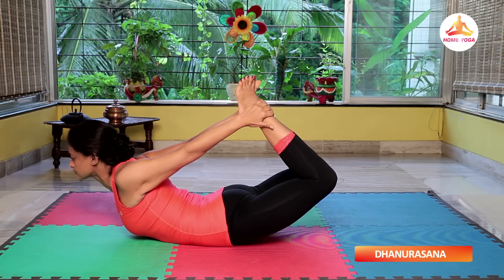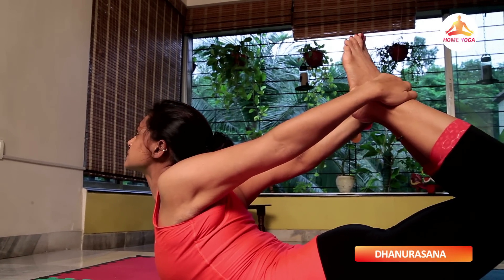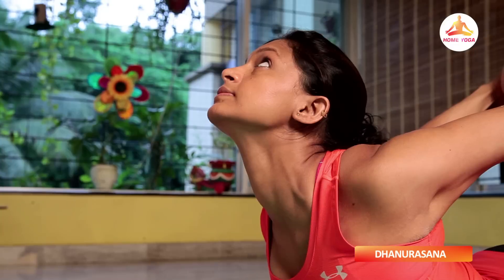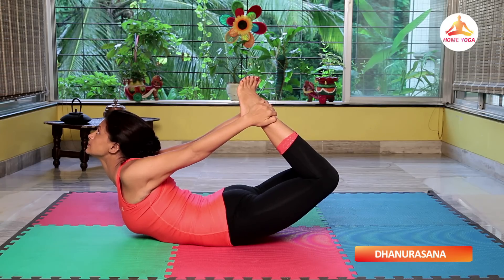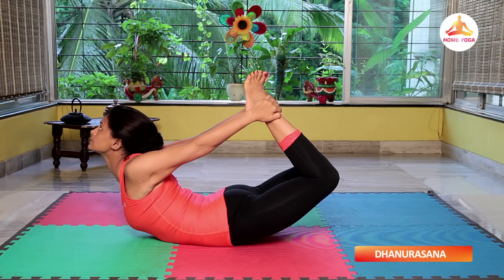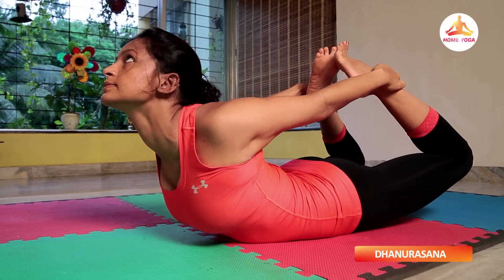Simultaneously get your head off the floor. You are trying to get your head and toes close to each other. Look forward, try to keep your knees close to each other. The whole body is balancing on the abdomen. Hold the posture for 20 to 30 seconds with normal breathing. Gradually release the posture.